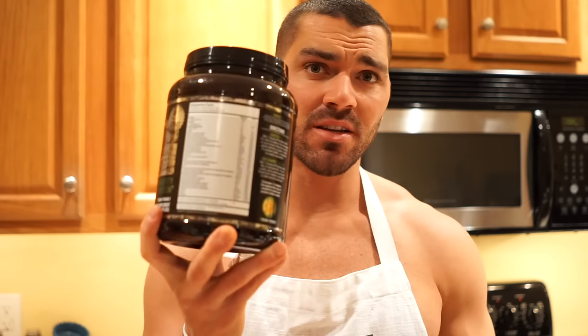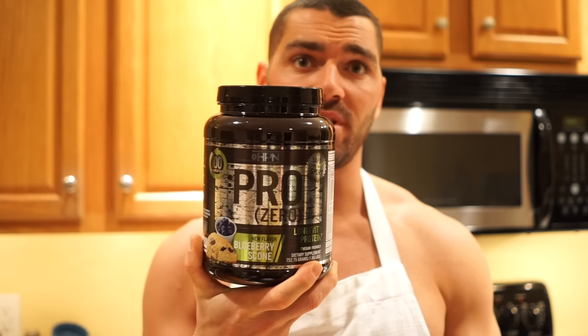And that is the recipe. I hope you guys enjoy it. Please let me know in the comments if you try it out, give the video a thumbs up, and please subscribe if you haven't already. The link to ProZero will be in the description box below — be sure to check it out. There are tons of flavors: chai latte, cinnamon, strawberry, vanilla frosting, and many more. They're very, very good. Thank you guys once again for watching. Peace.